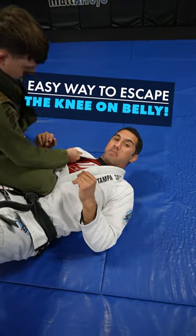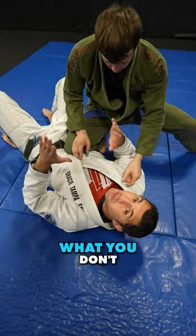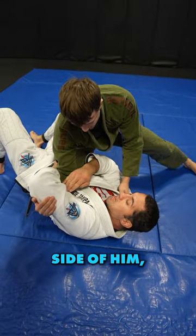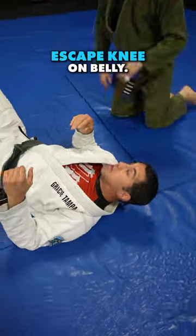Easiest way to escape knee on belly. One of the biggest mistakes people make is they use this hand — the one opposite of where he's on — to push it off. You don't want to push the knee with this forearm, the one on the opposite side of him, because then he's gonna go for this attack. That would be the number one beginner mistake when you're trying to escape knee on belly.